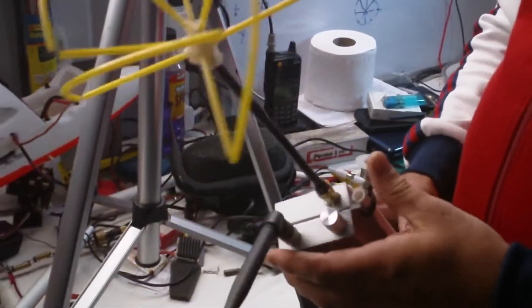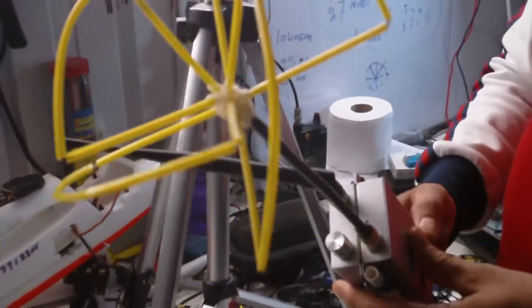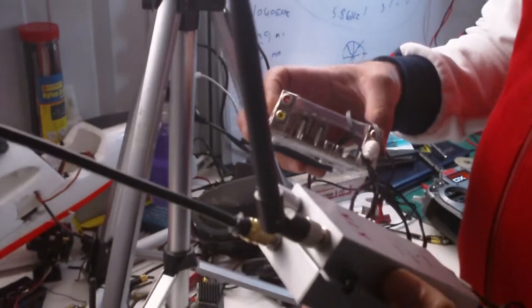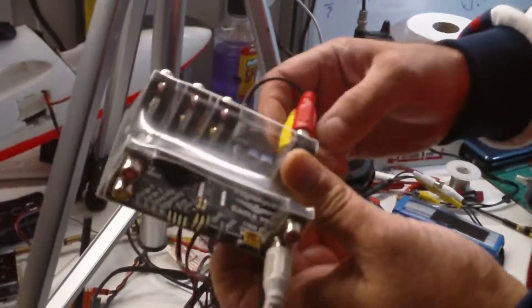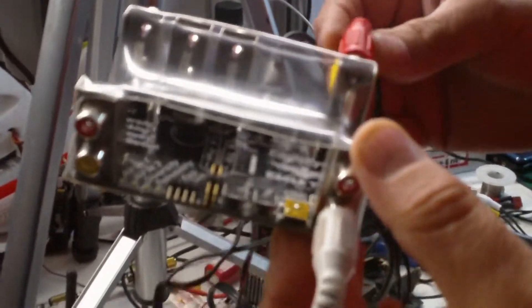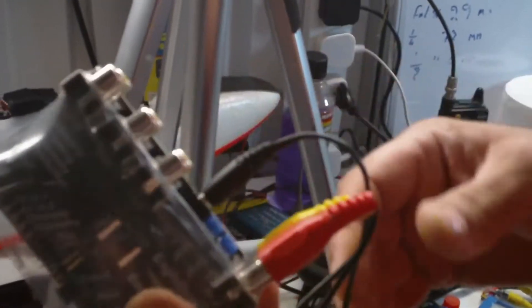Here we've got my receiver and ground station. I'm using two receivers with a diversity system in different areas. This is for one transmitter — I have different settings for the other one as well. This is the Eagle Tree ground station for diversity — it will pick up the better signal from your transmitter. Everything is all connected together so when I go out I don't have to waste time connecting the wires.